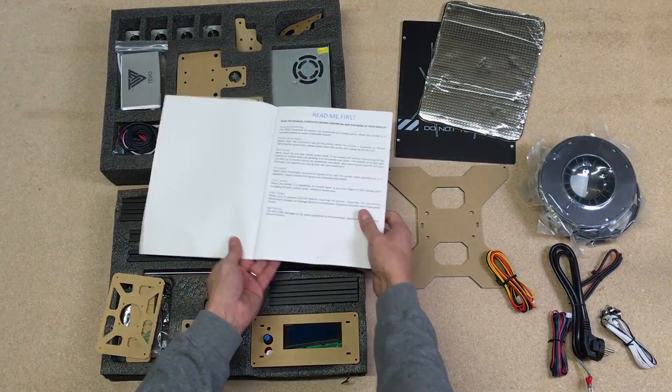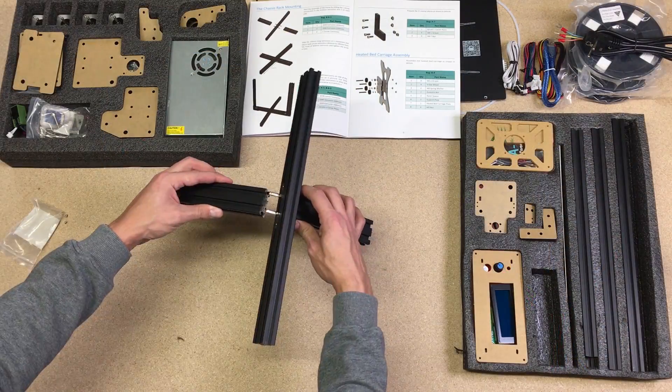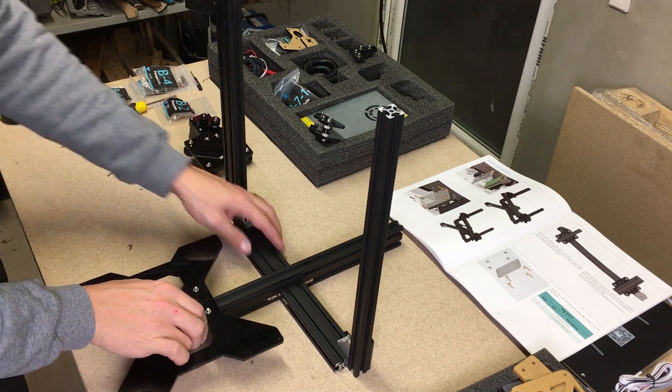The instructions were a bit helpful but it is worth watching a full assembly video guide on YouTube. Assembly was fairly straightforward — first assembled the smaller parts and after that put it all together in one final piece.